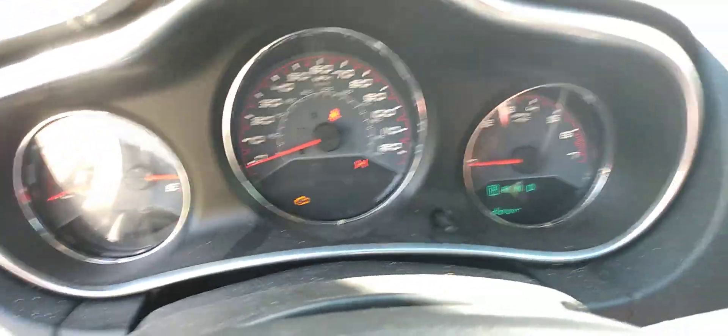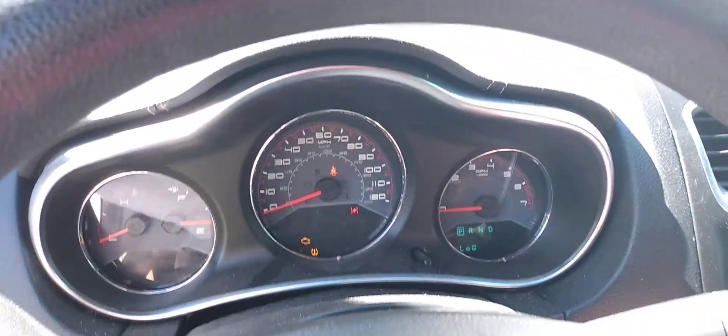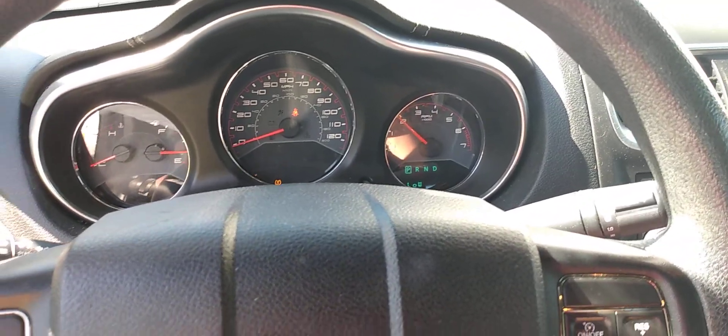Everything looks a lot better on the dash — a lot better. Nice. It's got a low tire.